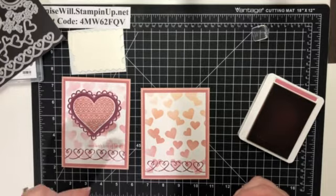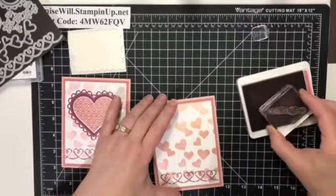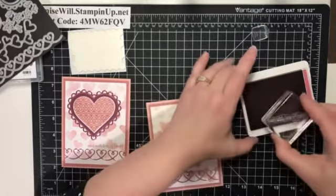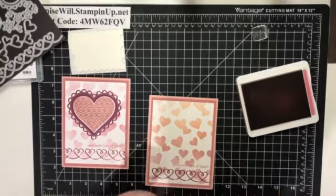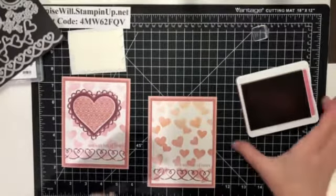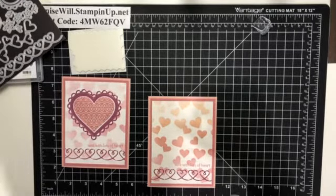If stamping directly on the card makes you nervous, you could stamp it on a scrap piece, cut it out, and attach it with dimensionals. We're going to make sure it's the right side up and inked up all the way. My dog has just shown up — she thinks she deserves a treat because I have a little bowl on the desk. She thinks every time I sit down at this desk she deserves one, so we've started breaking her treats in half.